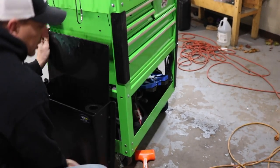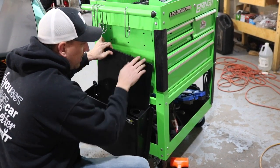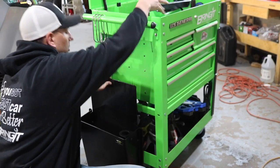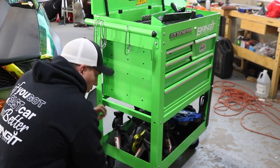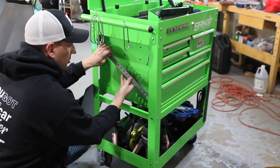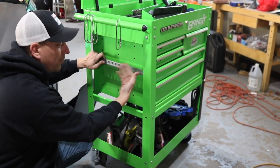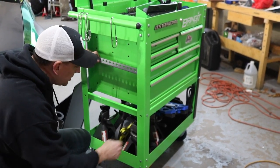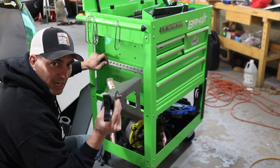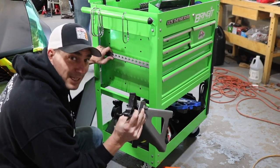Alright, so this is the jack holder. It's going to go right here and we're going to mount this top piece. But we can't just mount this like this because that doesn't look cool, that doesn't match, so we bought paint to match it. And Harbor Freight, what's up with this? All my stuff is green. I need some green jacks, so we're going to take care of that problem too at the same time.